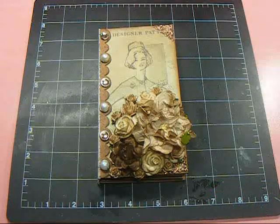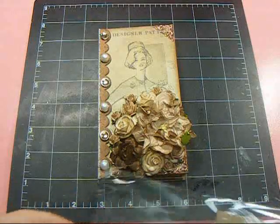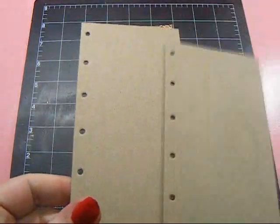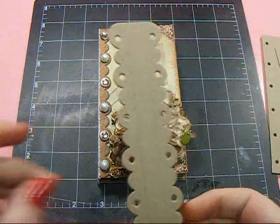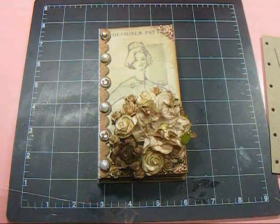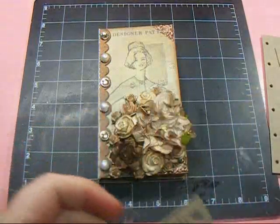I mean, really, can you believe that? So I'm going to show you the pieces that come in this set. This is actually the checkbook cover, so you get the front and the back covers, and you get the hinge binding, and then a little tag and a hinge for closure.